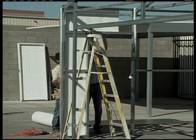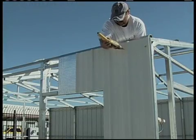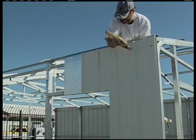Next, place your exterior wall panel over the insulation and screw right through the exterior panel, through the insulation, and into your building frame.